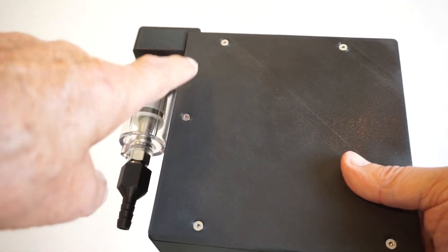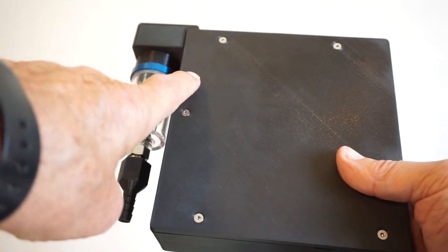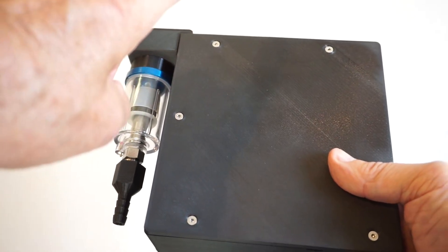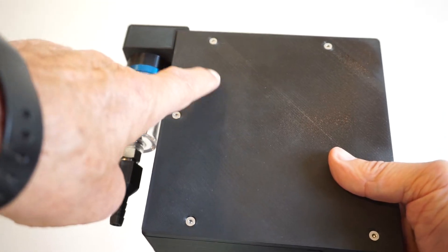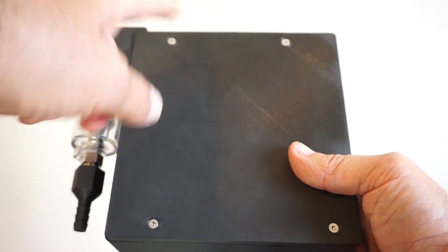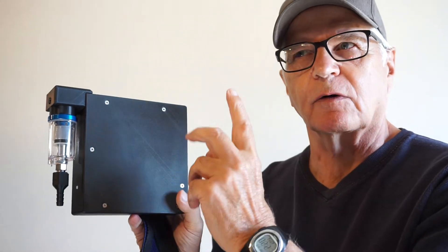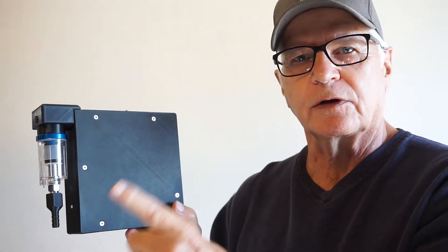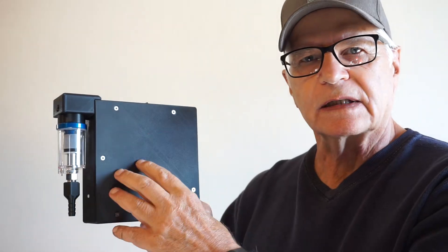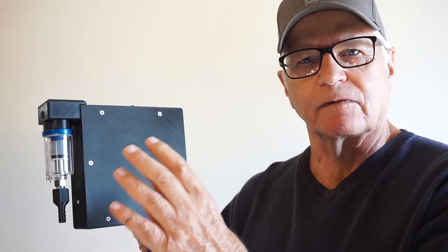Now this new gadget has a lot more bells and whistles, and of course it's a much more intricate build. It has its own oscilloscope circuit and its own chamber.